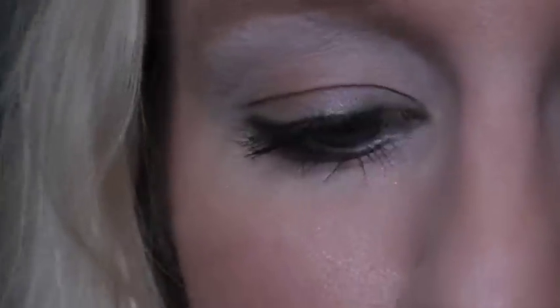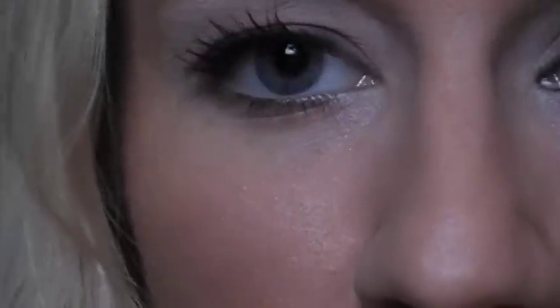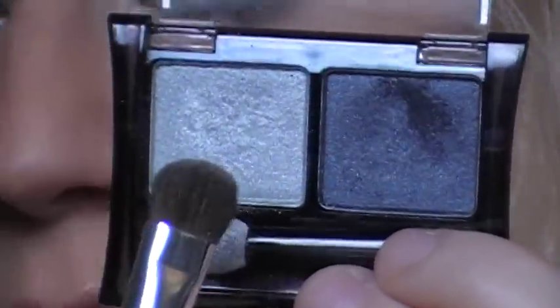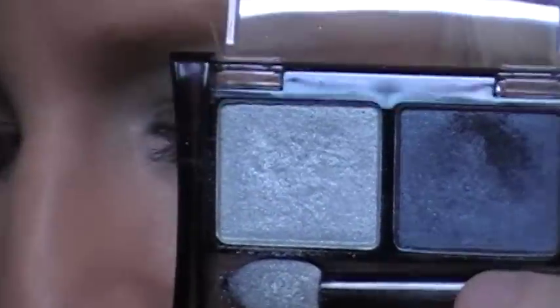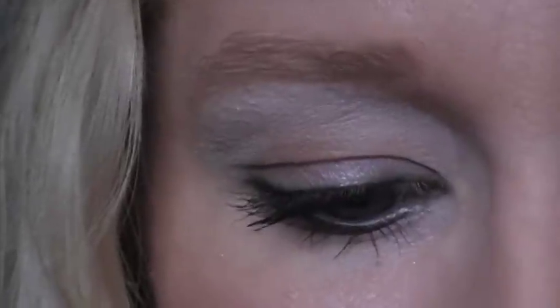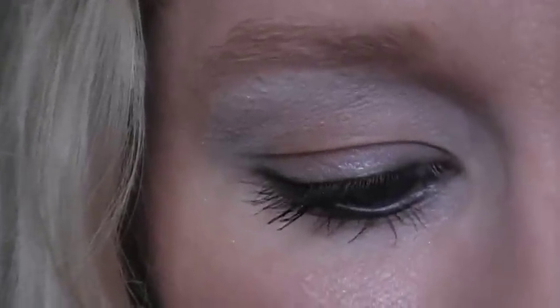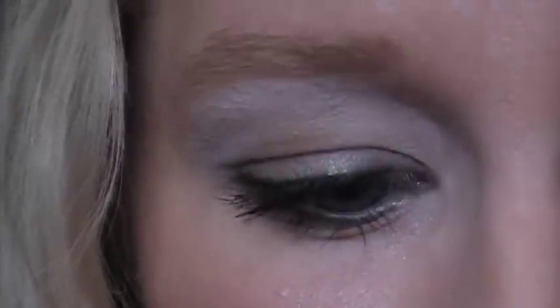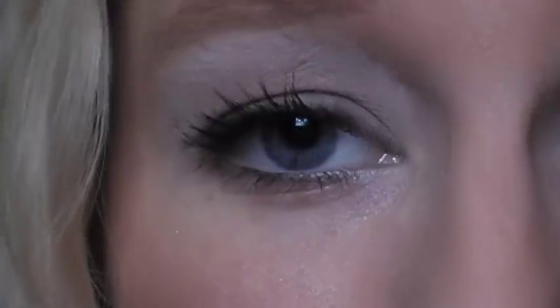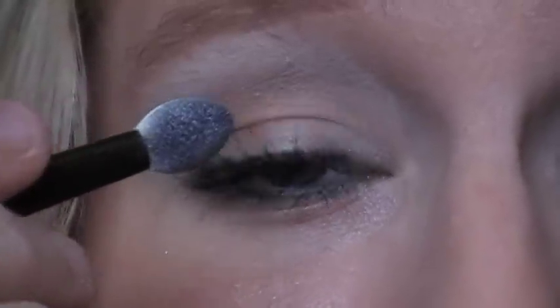Next I'm going to take an eyeshadow by Maybelline. It is a duo called Gray Matters. This is a really pretty light gray, almost silver, and this is the darker gray. The light gray is really light and sheer, so instead of using a brush I'm going to use the little sponge applicator it comes with — more color comes off that way. We're just going to apply it all over our lid and a little bit into the inner corner of the eye.